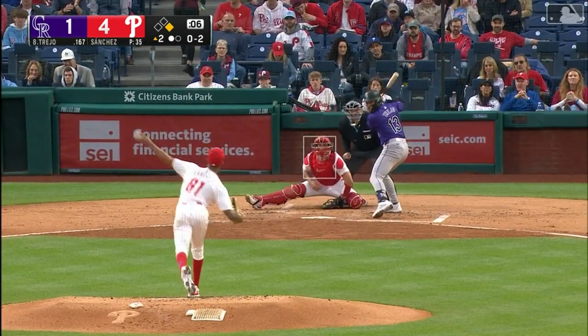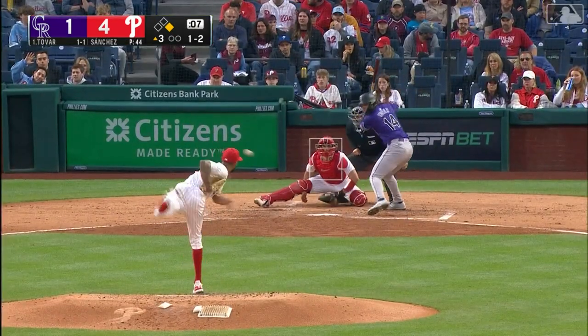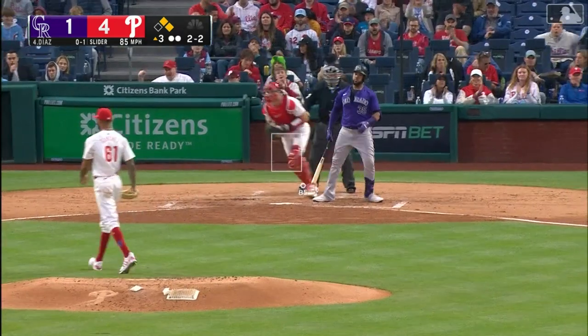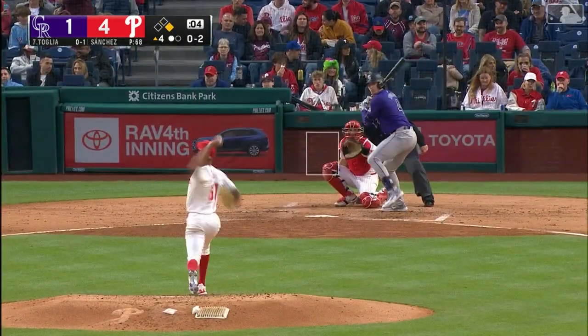Strike three called, got him looking. Out to second — this might be two, there's one, quick toss to the one-to pitch, swing and a miss, ball in the dirt, changeup there. Two-two pitch, swing and a miss, he got him swing and a miss — that's another strikeout.